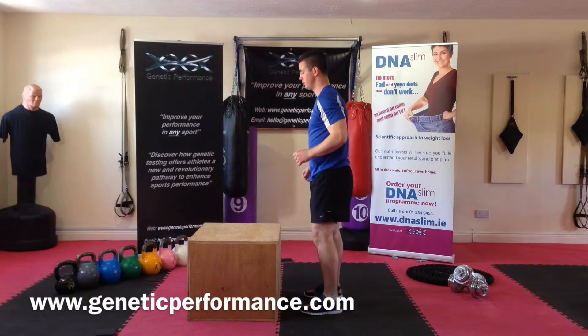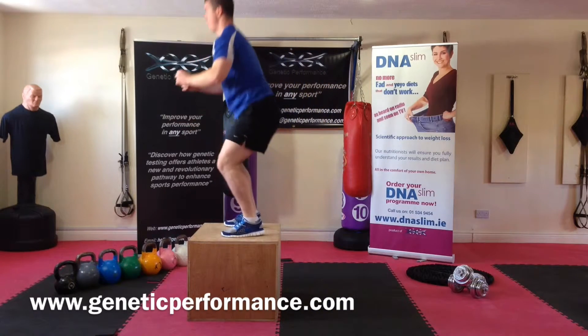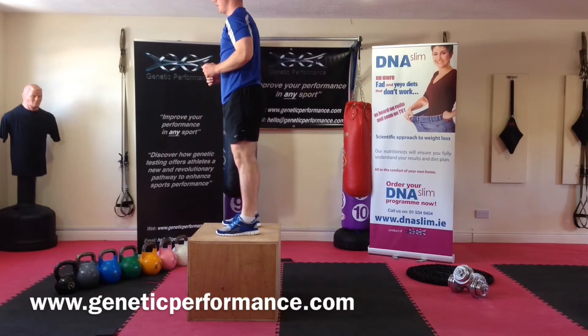Step down, reposition yourself, flexion and drive onto the box. Step down, feet apart, flexion, drive onto the box.